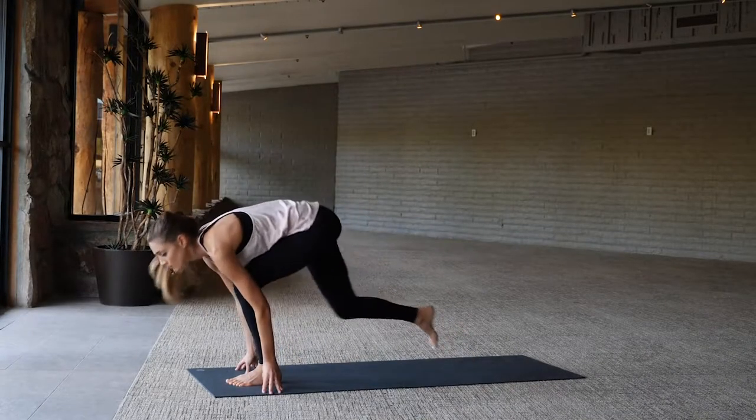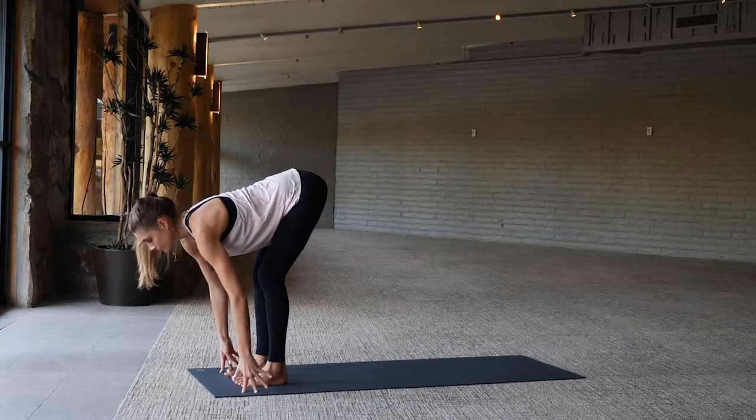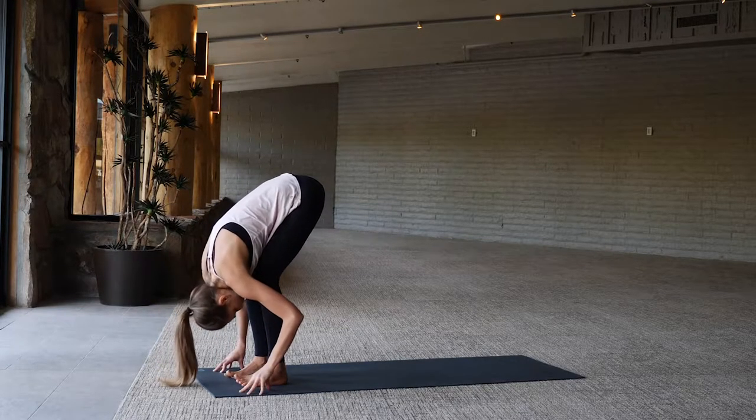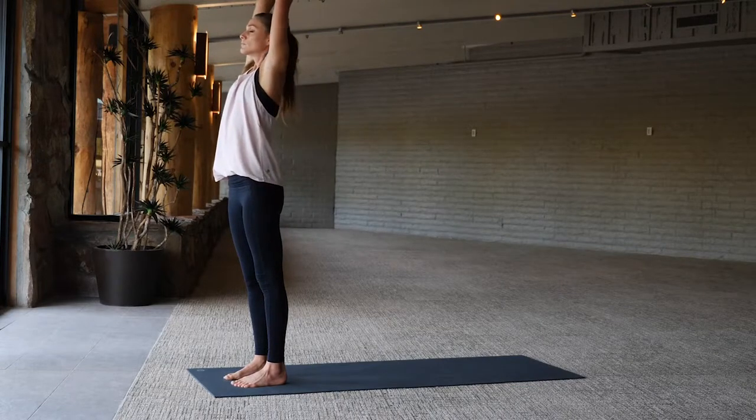Exhale lower the hands back down. Right foot comes forward, inhale long spine, then forward fold, bending the knees. Inhale arms rise overhead and exhale hands through heart center.